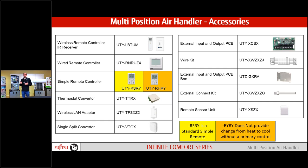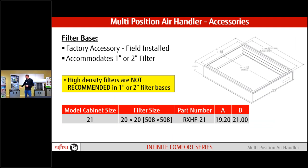Multi-positional air handler accessories: if you look at the remotes compatible with this system, they look a lot like the AirStage remotes. All new equipment is moving to two-wire remotes — no more three-wire. We have thermostat converters, IR receivers for wireless remotes, Wi-Fi — everything can adapt right to this board. We also have external input and output PCBs that can be mounted in here, giving more flexibility if we want to hook up auxiliary heat or similar.